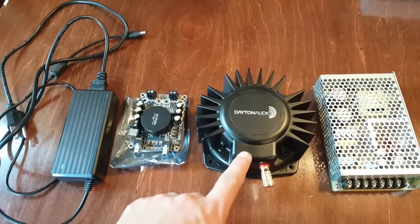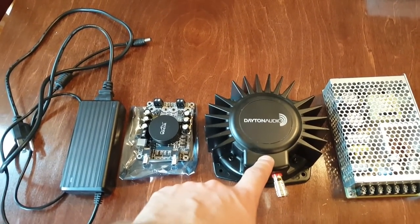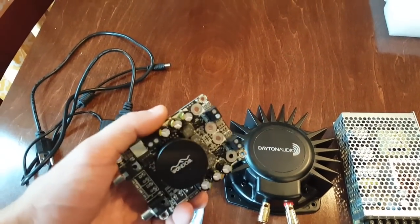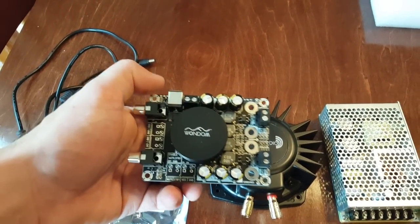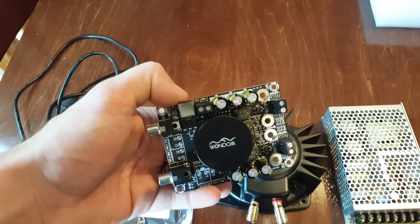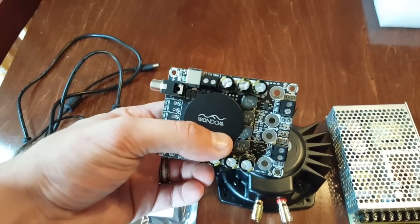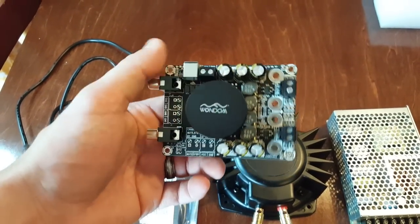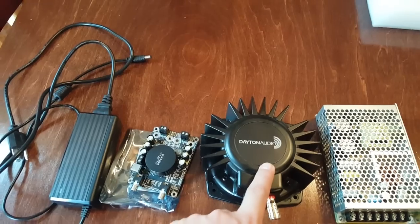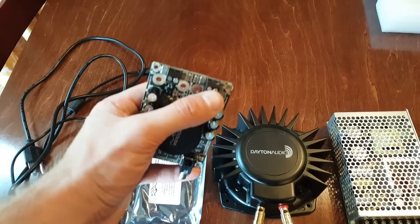Another way to hook it up — this is a 4-ohm puck — is to get something like this: a Sure board amp. This board amp is rated at 50 watts per channel max, so you can use something like this which would give it the pure 50 watts per channel. You would plug the red and black into one channel of this to get it 50 watts of power.